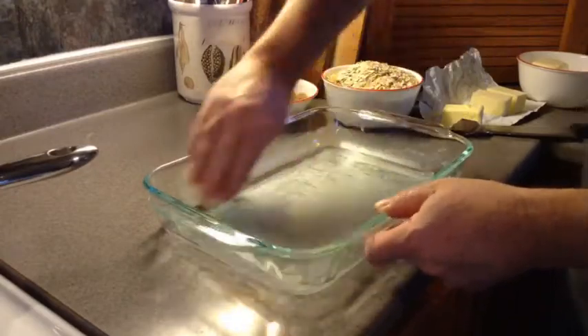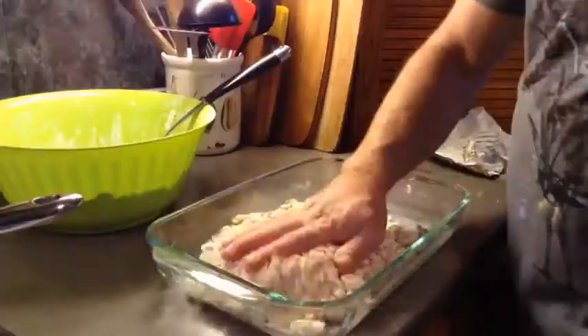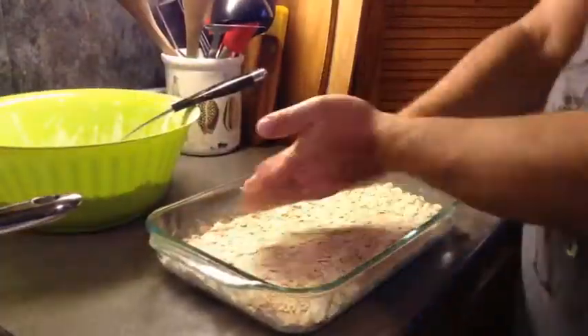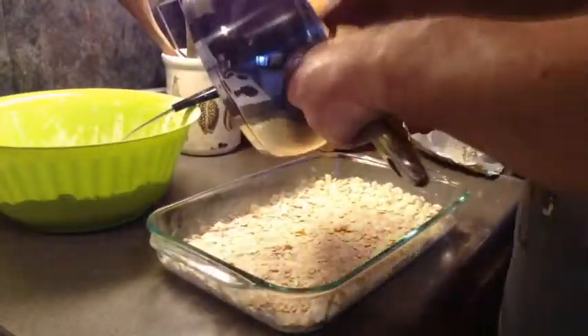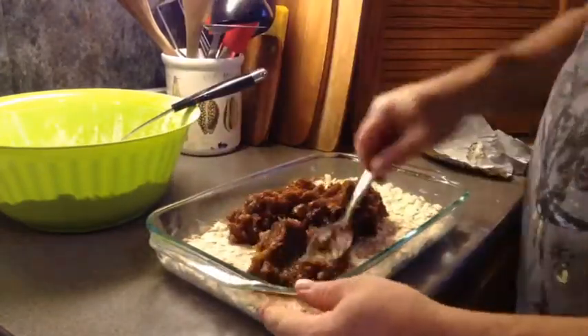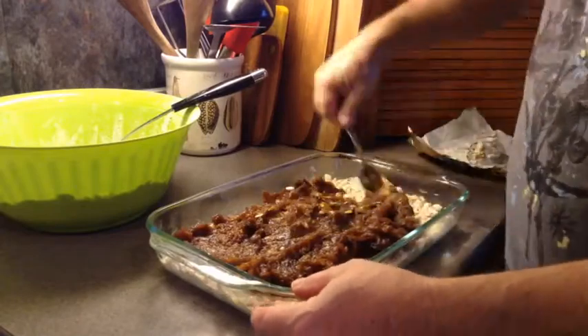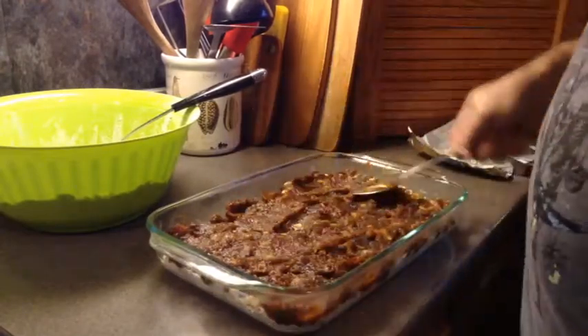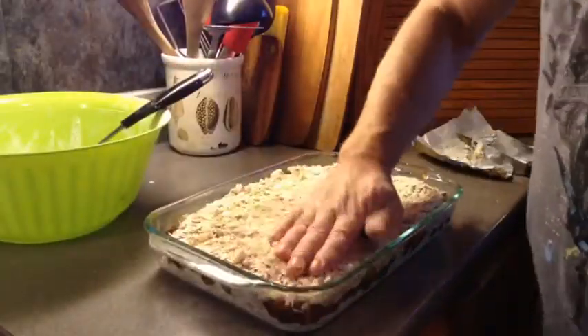Next, we butter our baking dish and press in half of the crumb mixture. Then we gently spread our date mixture over the bottom crust. Sprinkle the remaining oat mixture over the date filling and press it down with your hand.